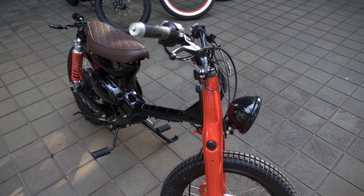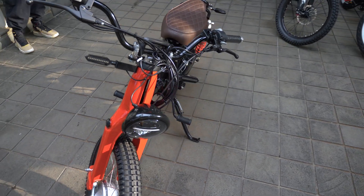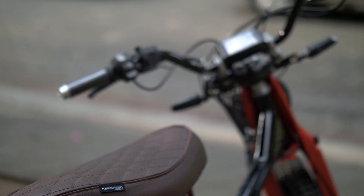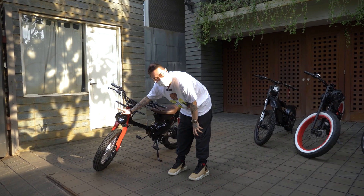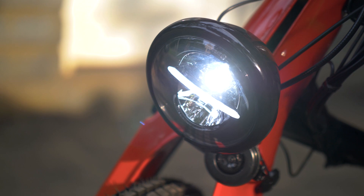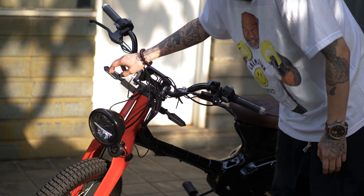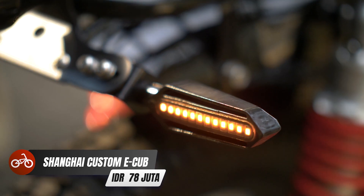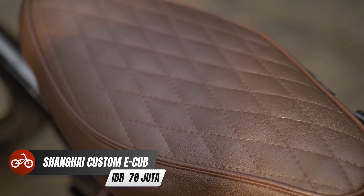Yang gue suka adalah modelnya, klasik banget ya. Modelnya kayak Honda zaman dulu, kayak Honda Cup gitu. Ini lampunya lucu depannya. Kalau kita nyalain, nanti ada high beam-nya. Lampu sen di sebelah kanan kiri. Dan enaknya, jok-nya empuk banget dan stitching-nya bagus.